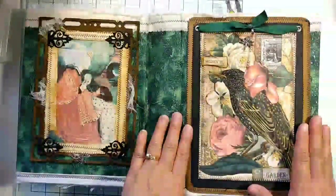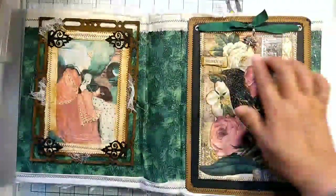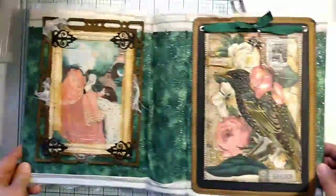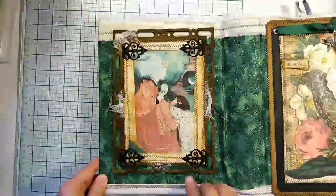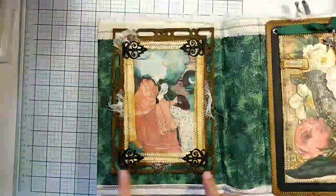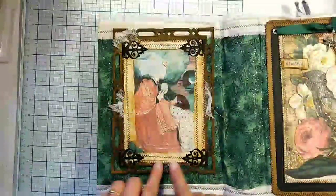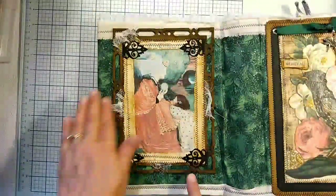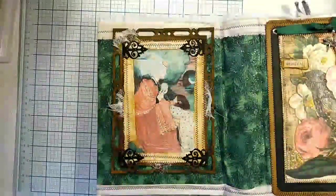This is the front cover, and I added a little charm into the ribbon here. Something I haven't shown yet is the back cover here, and I just mounted this. This picture was one that was in a previous video where I was showing how I mount and distress the edges with old book pages.